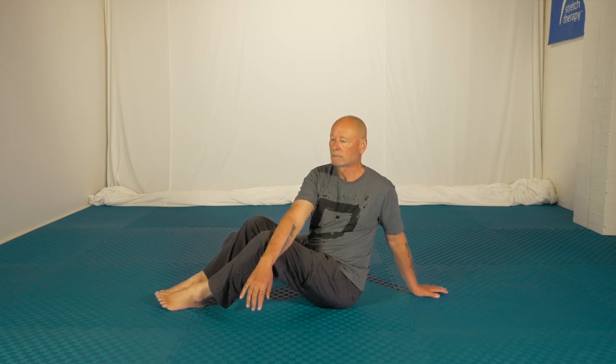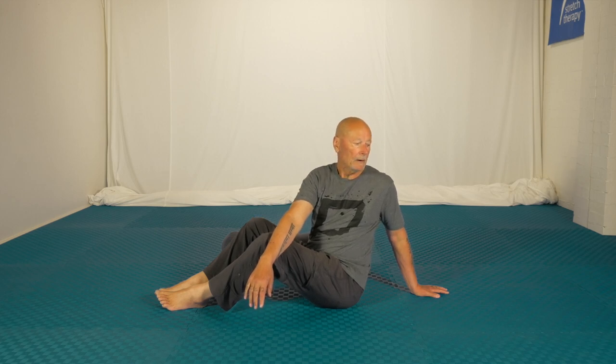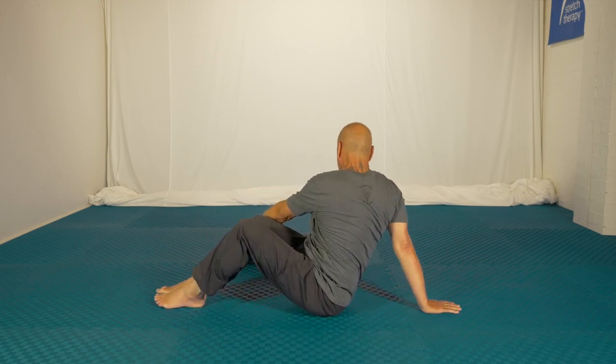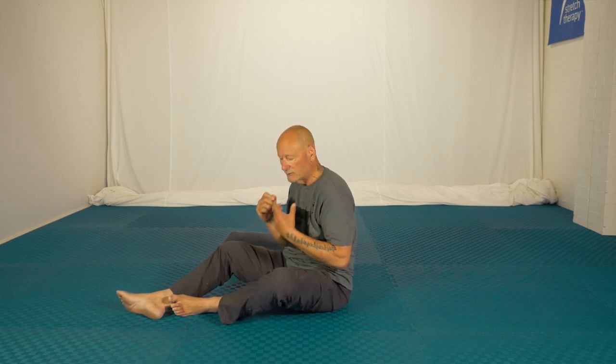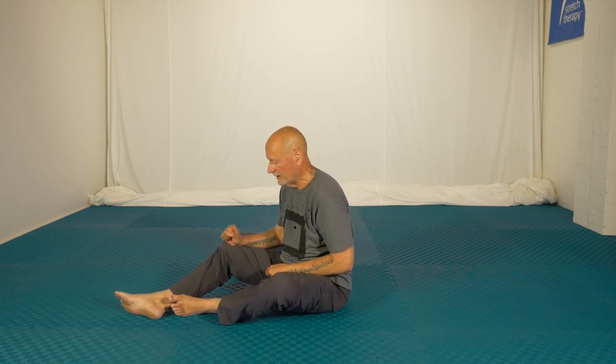Sit up a bit straighter. Breathe in and watch. Lift the chest up a bit more. And go back to the first side once more. I just want to show you what lifting the chest does when you're in the end position. When I lift the chest up, see how it straightens the middle and the upper back. And that means when you apply the rotation, it just distributes that twist along more of the spine. If you're slumped, you'll find that one part will be stretched more. But we're doing a general class today.